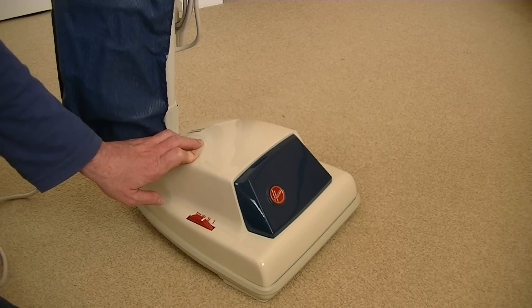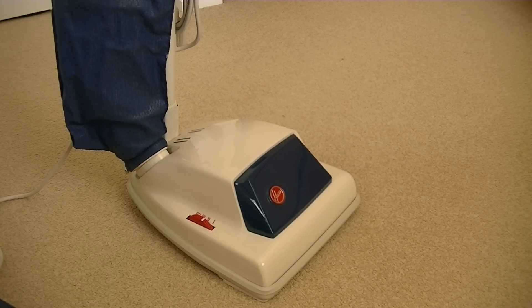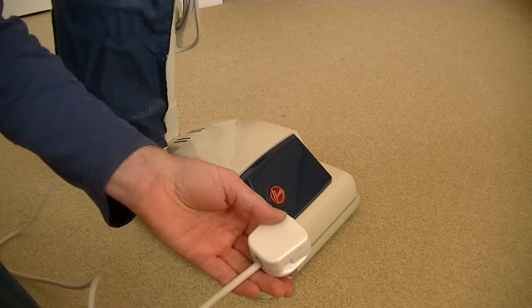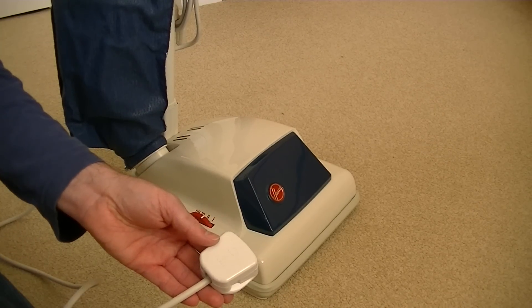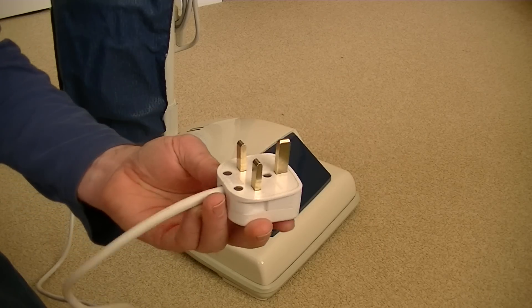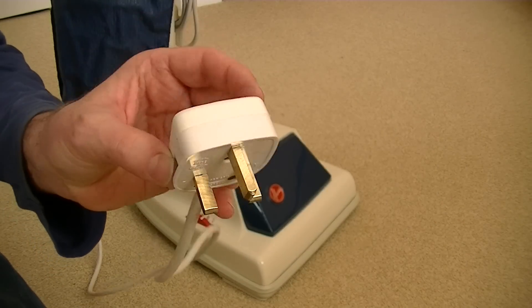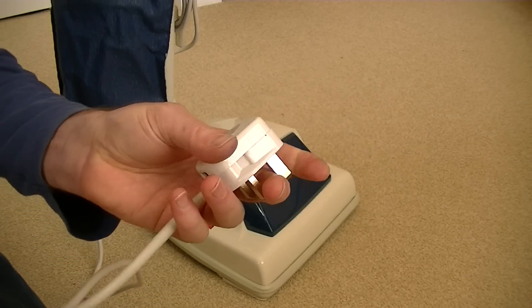They all looked a bit tatty. I found a Volex plug which was a good make. I thought MK are the best really, they were the best for plugs, but Volex were also a decent brand. I had a Volex plug on an old Hoover Dustette - I'm not too precious about whatever plug goes on that. Here it is, a Volex plug. Obviously it's not brand new but I did get a bit of metal polish on those pins and it's in pretty good condition.